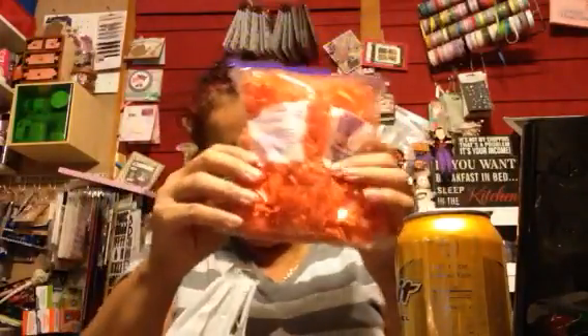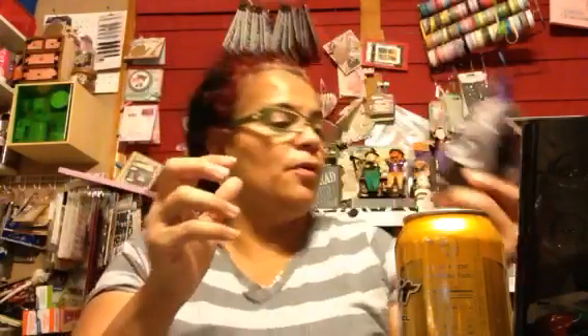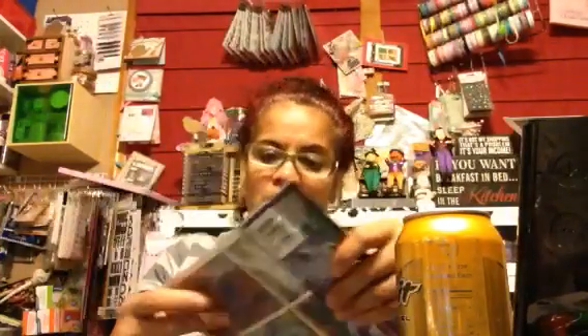I'd probably go back and pick some more - they had quite a few of them. I got some of these decorated shreds you can put in bottles. I'm not making any Halloween baskets, but I thought they were cute - the black and purple - and for one dollar, why not? And here's the other one.